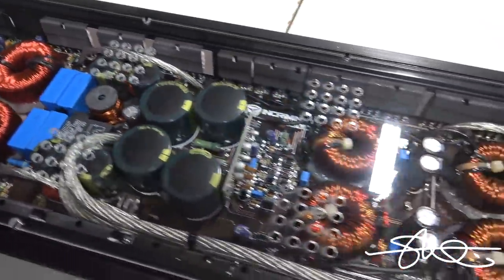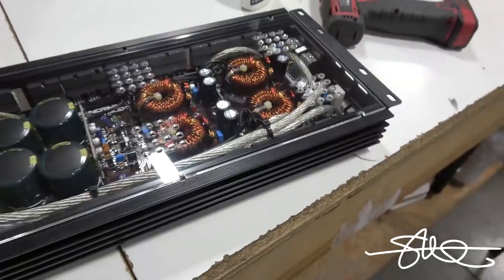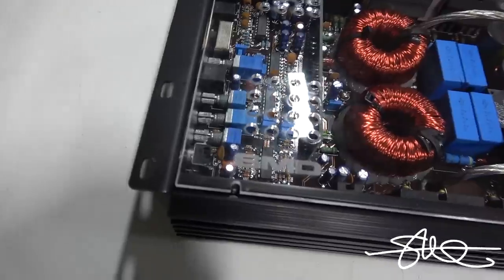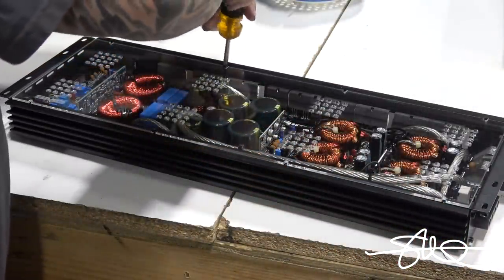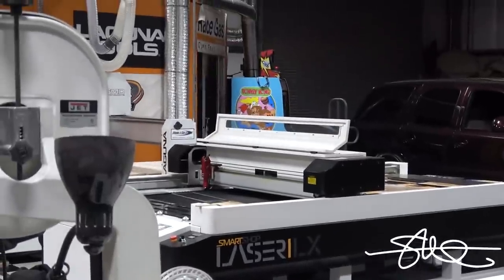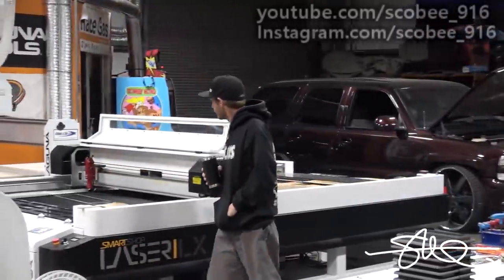That thing looks good! Alright. Brandito just showed up — he doesn't know anything about what I just did. Brandon, come in here and take a look at this. I want first impressions. You've never seen me do this, you had no idea I was even doing it. Come look at this Incriminator Audio amp.